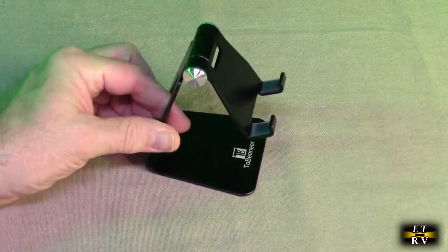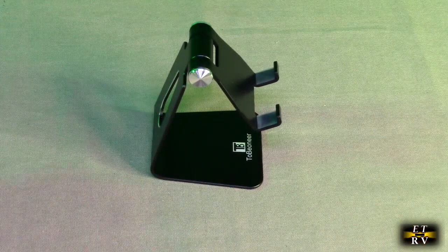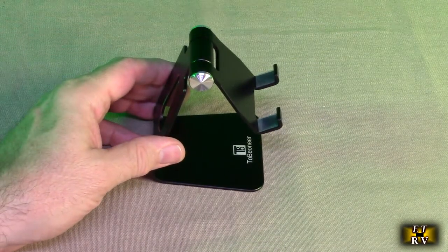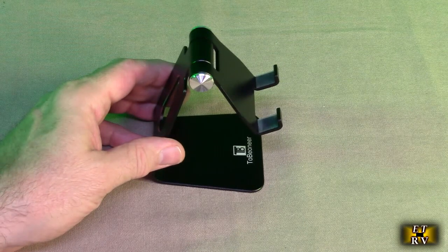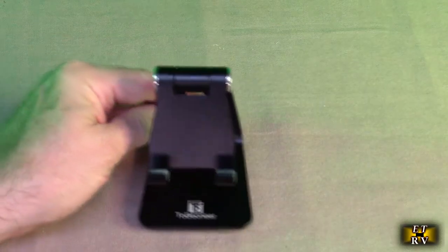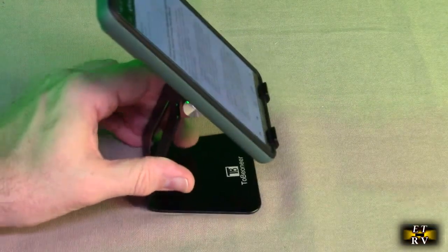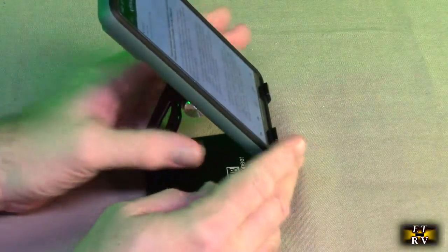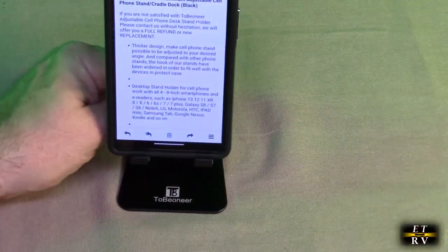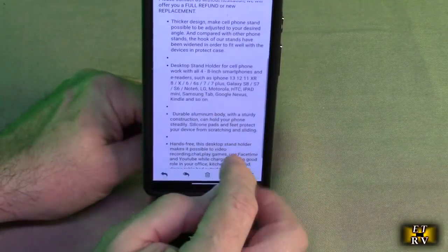This is a thicker aluminum and it allows you to keep your cell phone in any position. It'll work with all four to eight inch smartphones and e-readers such as iPhone 13, 12, 11, iPads mini, Samsung, Google Nexus, Pixel 6, and many different phones. The angle adjustment is nice — some stands don't have that — so you could have it angled for reading text better depending on your screen.